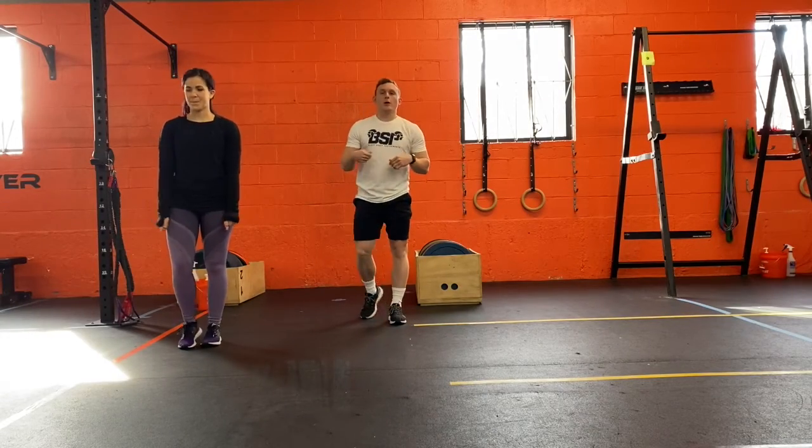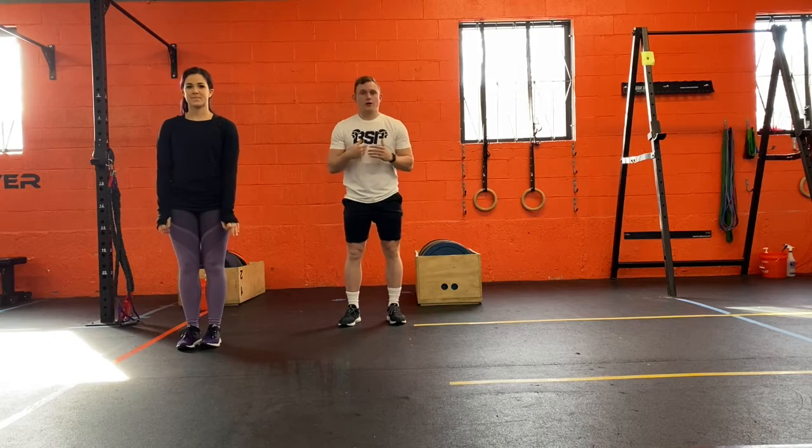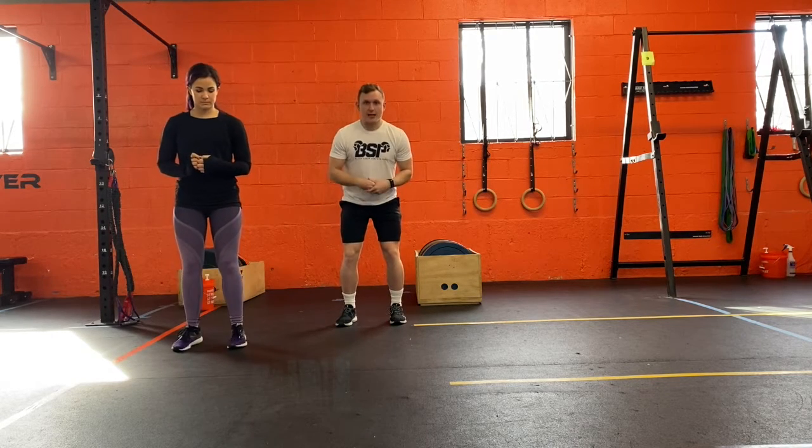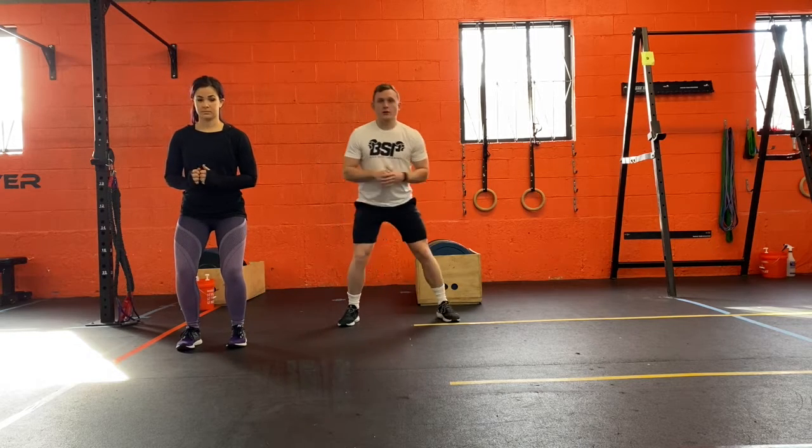We're going to go over continuous lateral push-offs. We start in an athletic stance — a little bend in the hips, a little bend in the knees — and we're going to push off to one side.